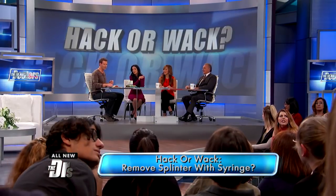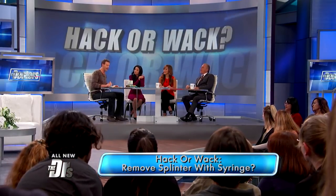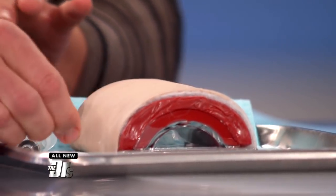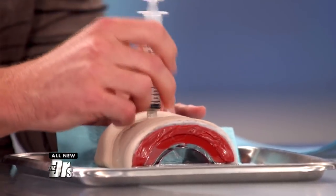But the reason I call this Whack is because if I have a splinter like that, I'm just gonna take some tweezers and pull it out that way. I worry that if you start messing around with syringes that you probably don't have, you're gonna push it in further to the point where you can't get it out at all. I actually think it's creative, but I wouldn't recommend it.